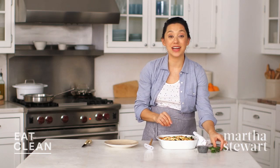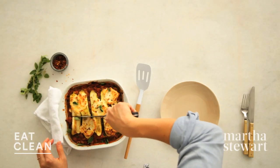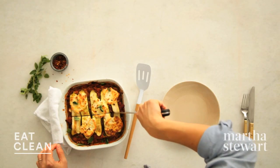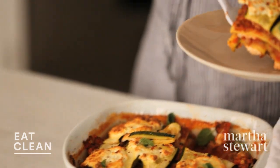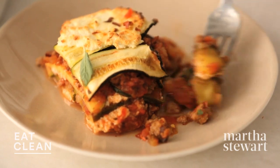Lovely. Cannot wait to get into this — so let's slice this up. Smells great. Beautiful. Let's try. Mmm. So delicious. It's hearty and noodle free.